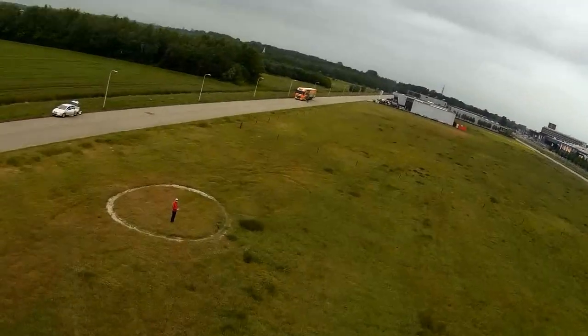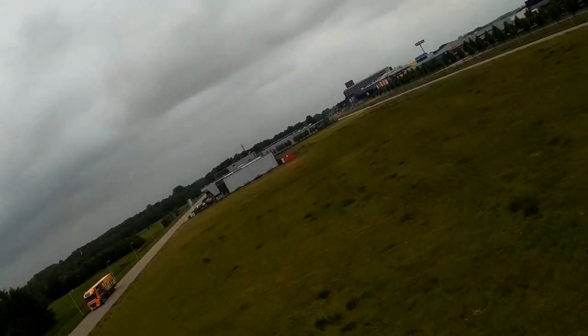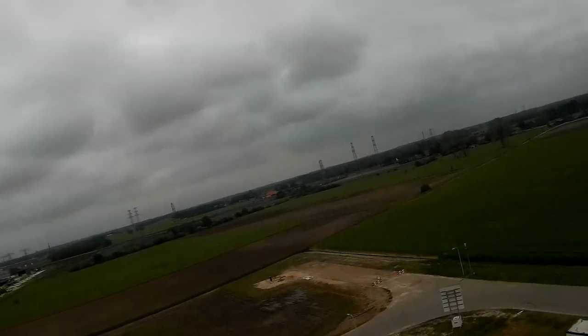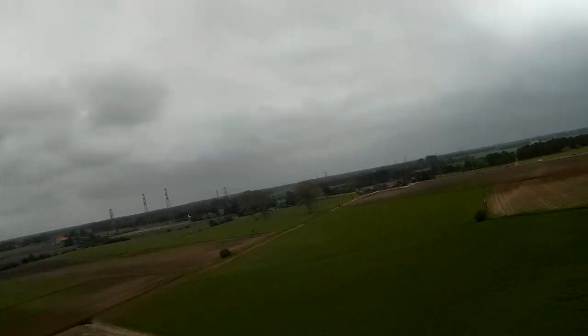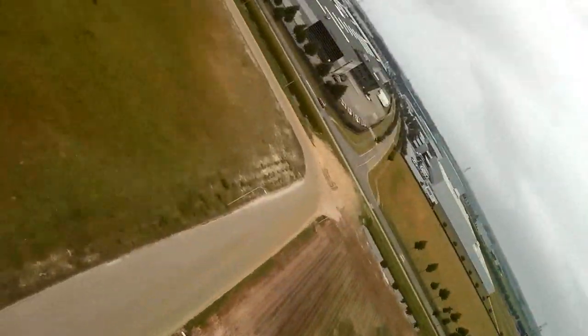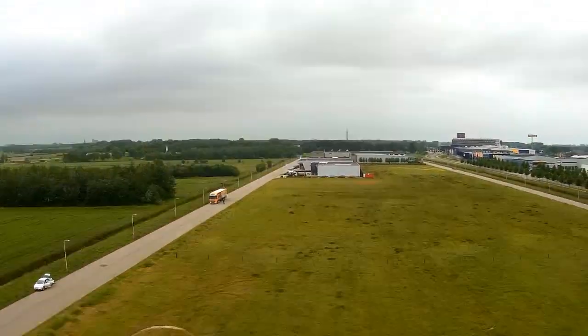I especially like how tight you can turn it — you don't need a lot of space to bring it about. The aileron throw seems okay. And what does the rudder do? That's pretty good, nice amount of rudder control. Can we do a looping? Yeah — very tight looping actually.